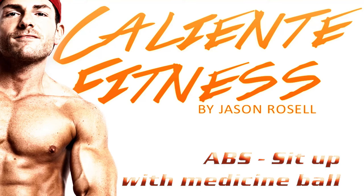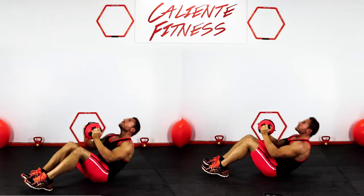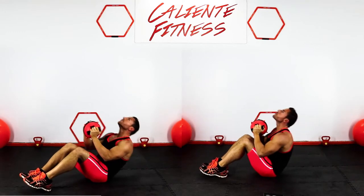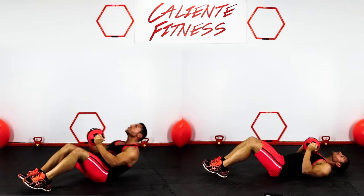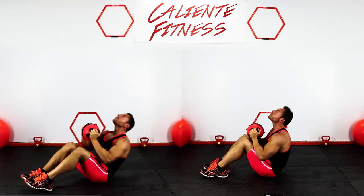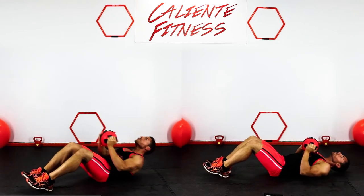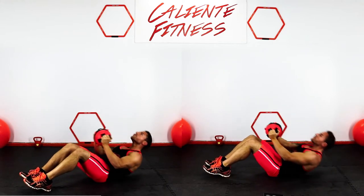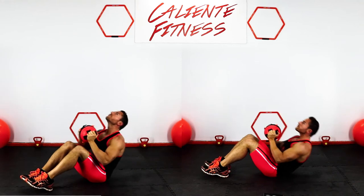Sit up with medicine ball. Start on your back laying flat on the ground with the ball in the center of your chest and your legs bent. Using momentum, fully sit up and bring the ball all the way to your knees. Roll back down into the starting position with full control and repeat this motion.